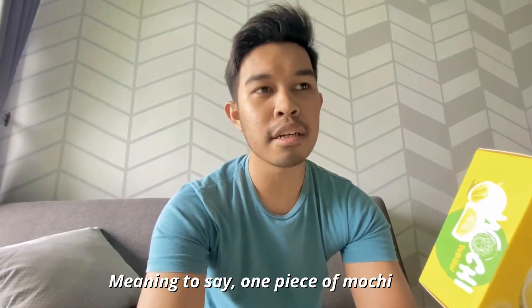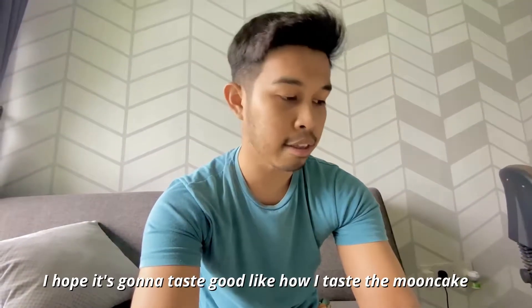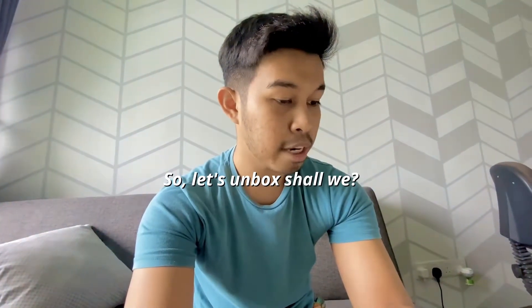Meaning to say that one mochi is almost 10 ringgit. One mochi, almost 10 ringgit. So I don't know how it's going to taste like — I hope it's going to taste good, like how I tasted the mooncake. So let's unbox, shall we?